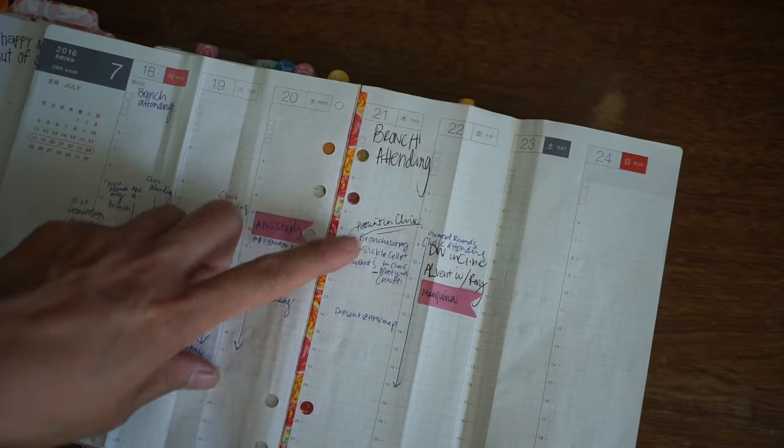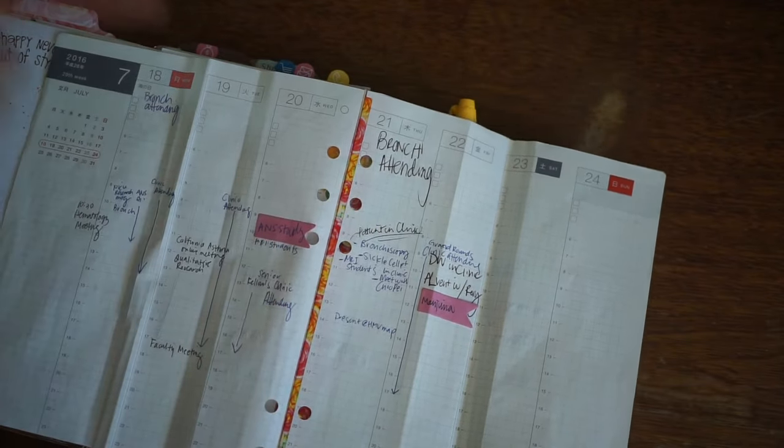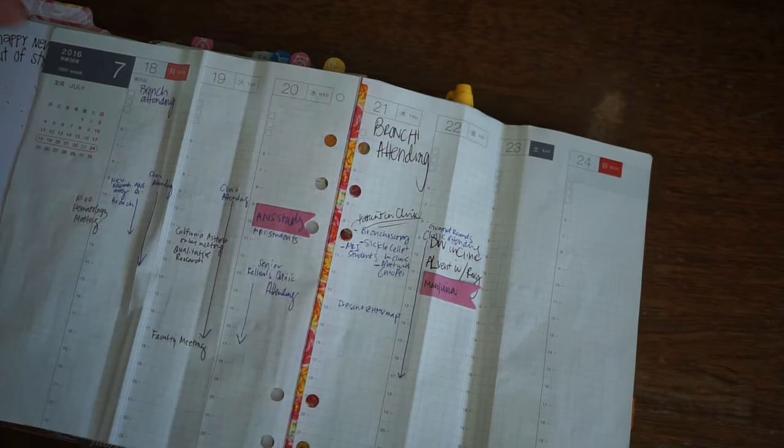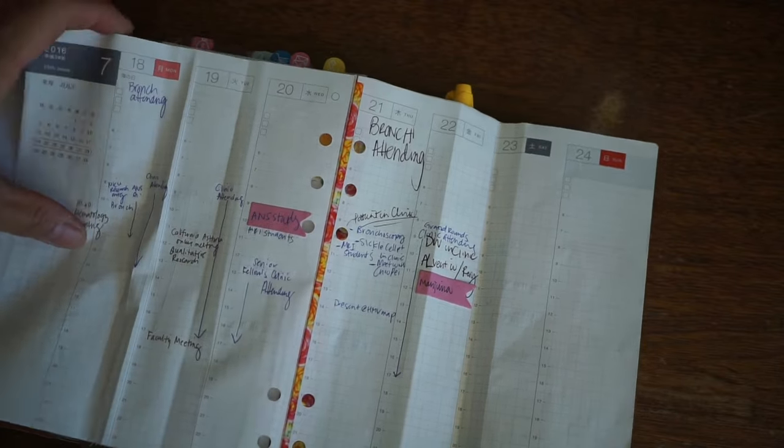So even though I have like four things scheduled at the same time, I can at least kind of see it, rather than there being no way I could fit four things into my other schedule. I think this is going to wind up being okay.